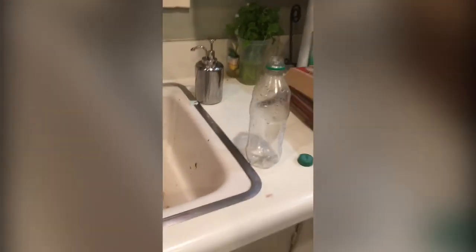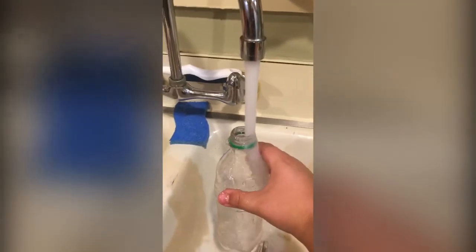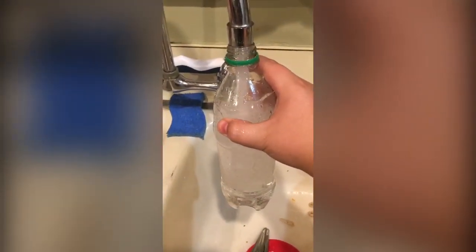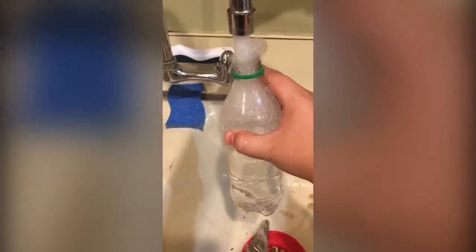Hello, I'm Israel Chavez, and today I'm going to be teaching you how to do the perfect water bottle flip. Step 1, get your water. Step 1, done.